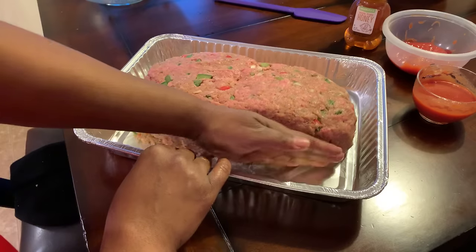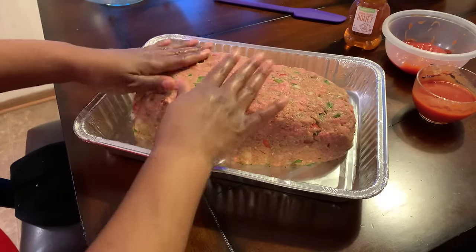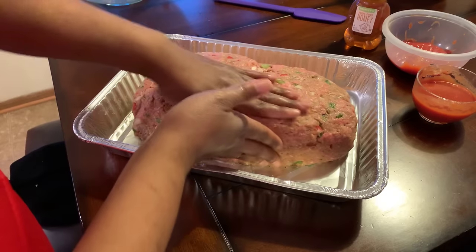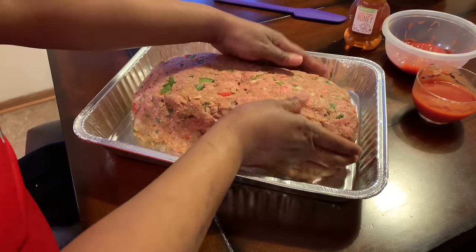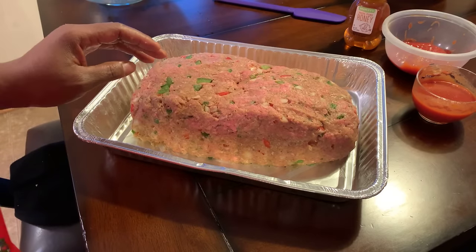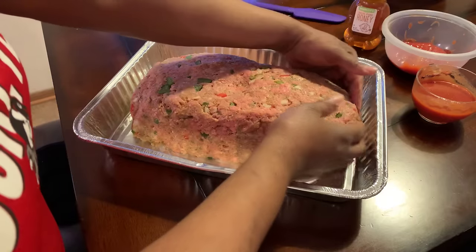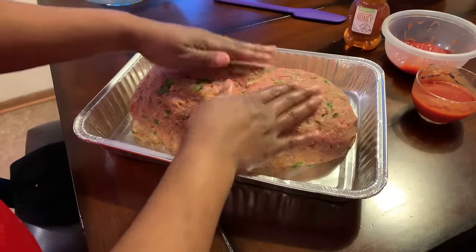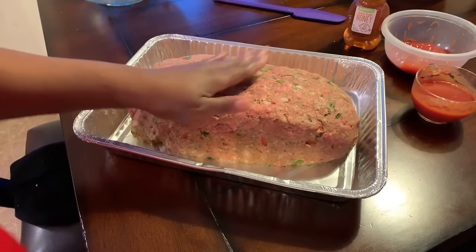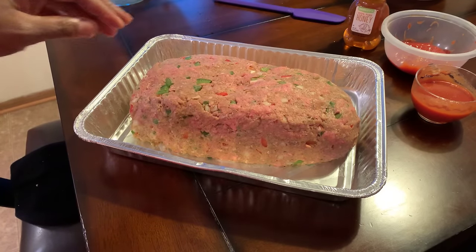Take your time, smooth the edges out, and get the shape that you're looking for. Anytime you're in the kitchen, I want you to take your time. When you take your time and you have patience, you're going to have some good food. Patience is the key to good cooking. I like for every dish I cook to say, 'Oh, Gina, baby, you put your foot in that.'